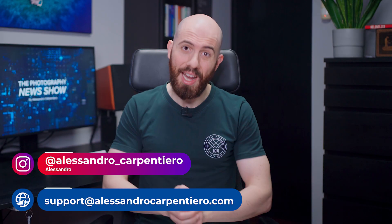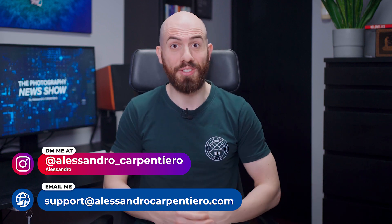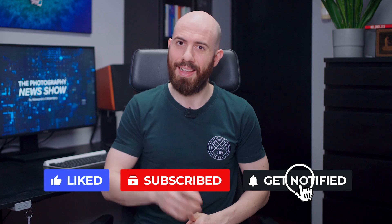That's it for today! I really hope you've enjoyed this episode of the Photography News Show. Which news did you like the most? Just let me know in the comments! If you've liked this video, please give it a big thumbs up, subscribe to the channel, activate the notification bell, and share this video with your photography friends. So, thanks a lot for watching, and I'll see you in the next one!